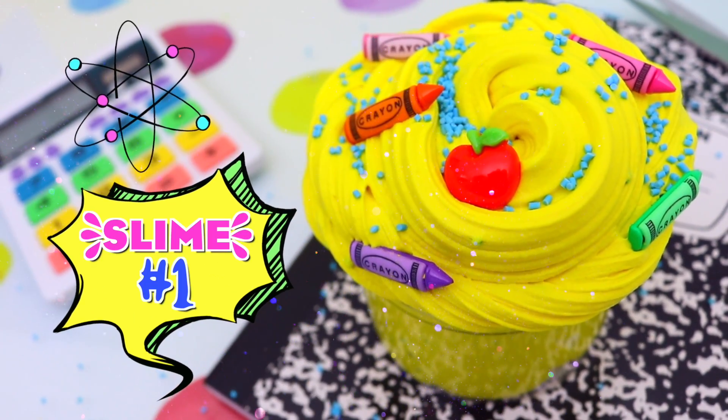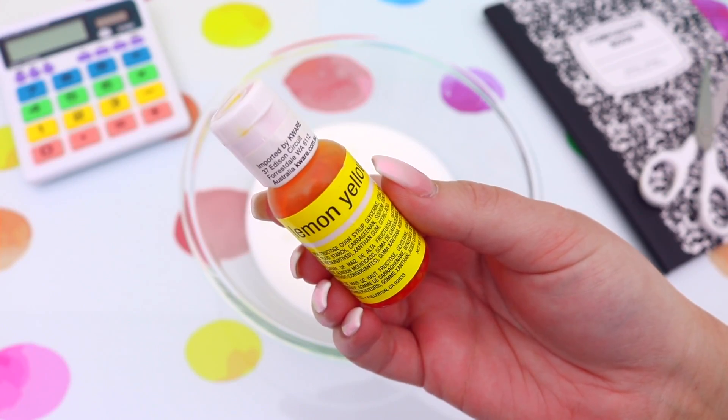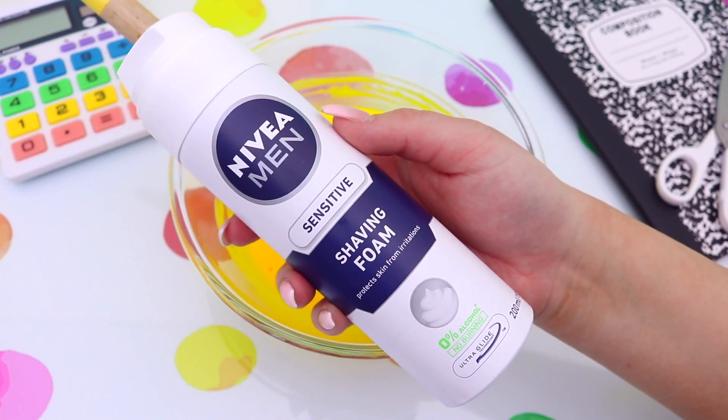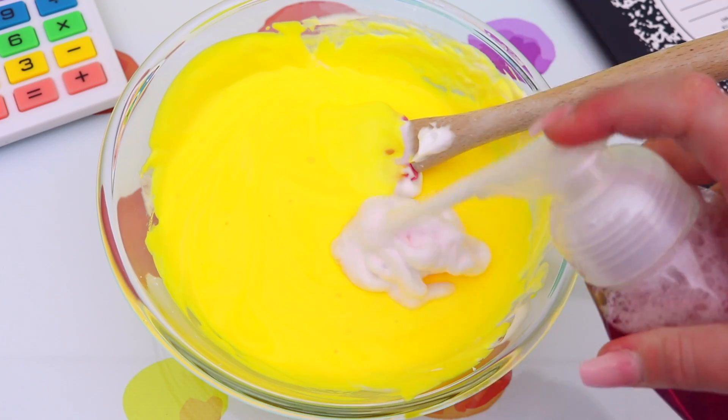Jumping right into it, this first slime is really easy to make and it totally gives me school vibes with the bright yellow and then the red apple charm on top. So to start off, just add some school glue to a bowl and then you can go ahead and color it that awesome bright yellow.